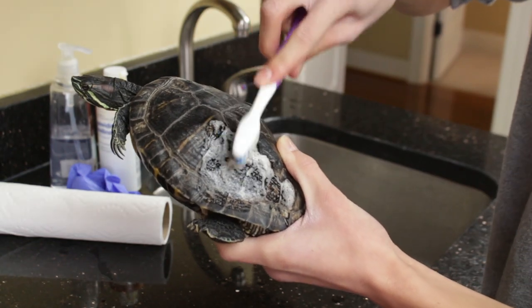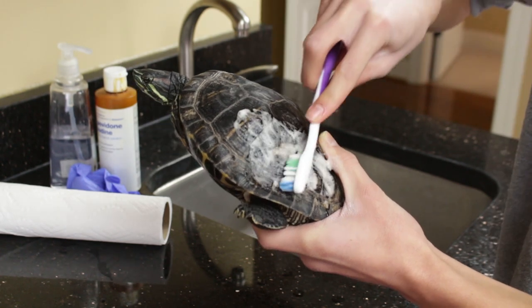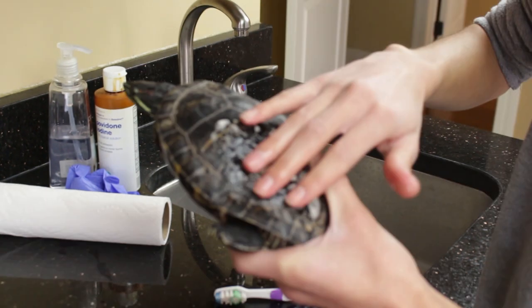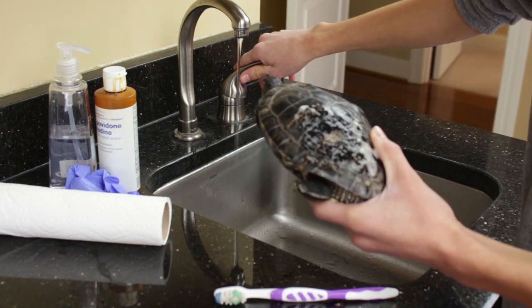The soap simply removes anything that might be in the way of actually fixing the shell rot. Really make sure you get into every little crack and between every little scute to make sure you get anything out that might be there.